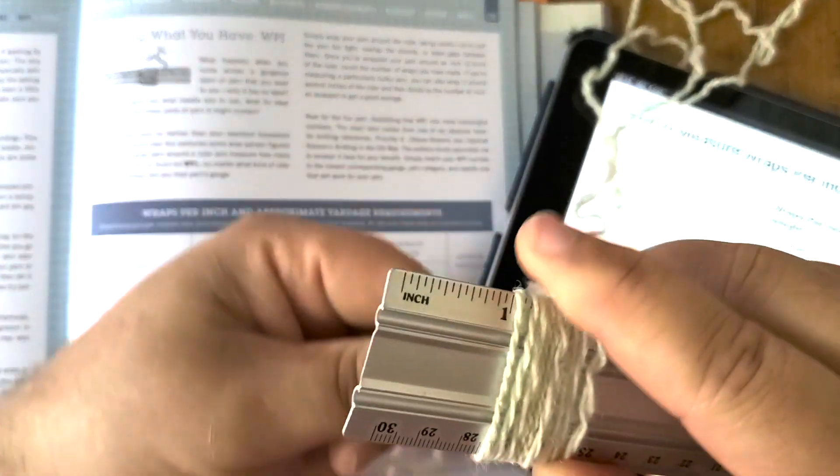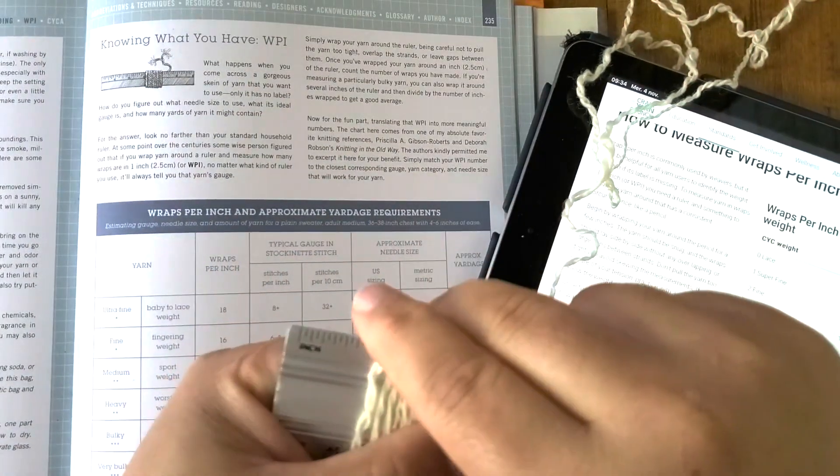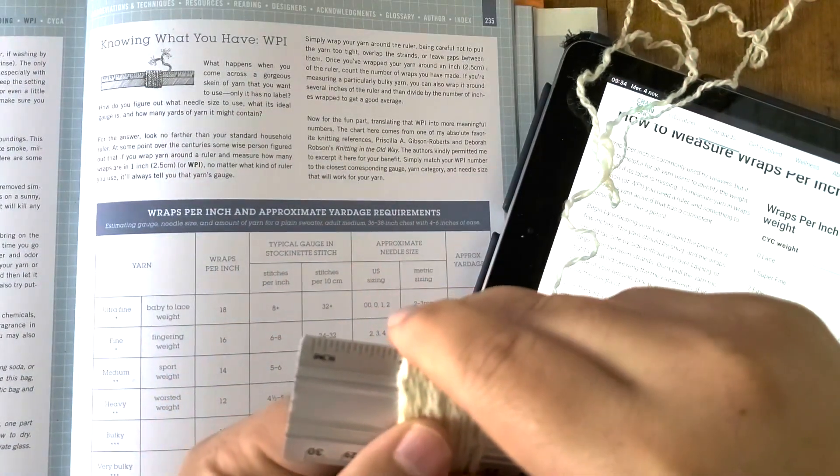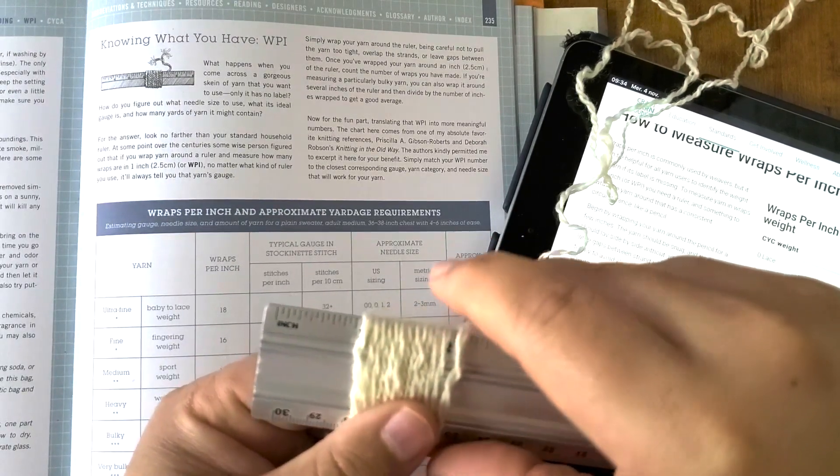That is the goal. You wrap loosely. I made my wrap — I put it here at my one inch mark and I make this loosely and I count.